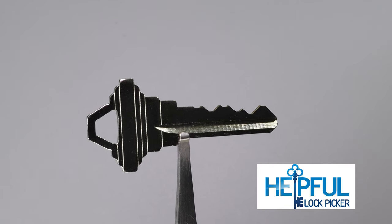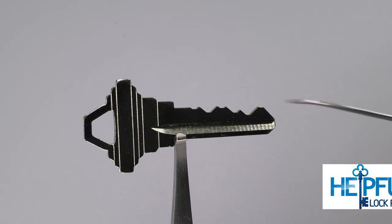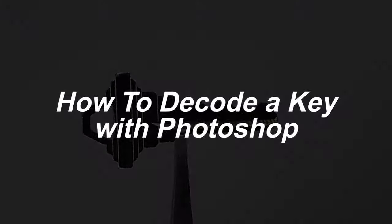Hey guys, how's it going? The Selfie Lockpicker here, and in today's video we're going to go over how we can decode a key on our computer.